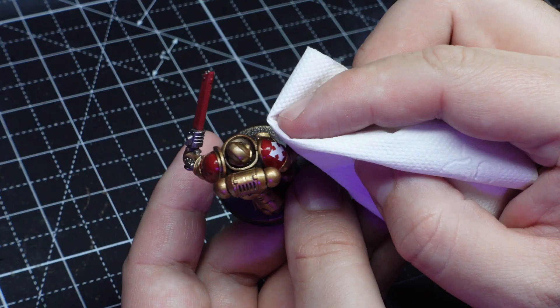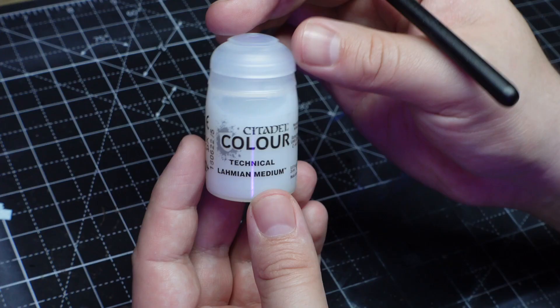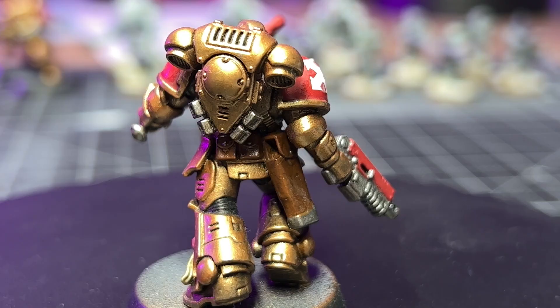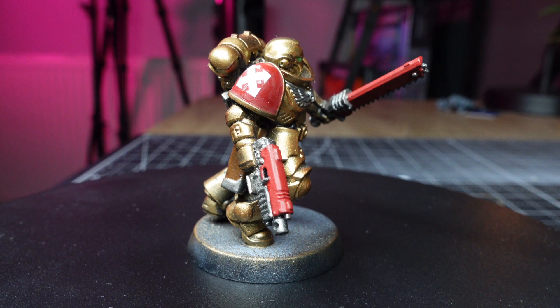Once I'm happy with the placement I'm drying off the excess water with a piece of tissue paper and then sealing the whole thing in with matte varnish. Although I'm happy with how the matte varnish looks, I am not happy with how the transfer looks on the shoulder. The transfer just can't deal with the curved shoulder pad, so I really don't think this technique is any good for difficult curves — I'd use it only on flat surfaces.